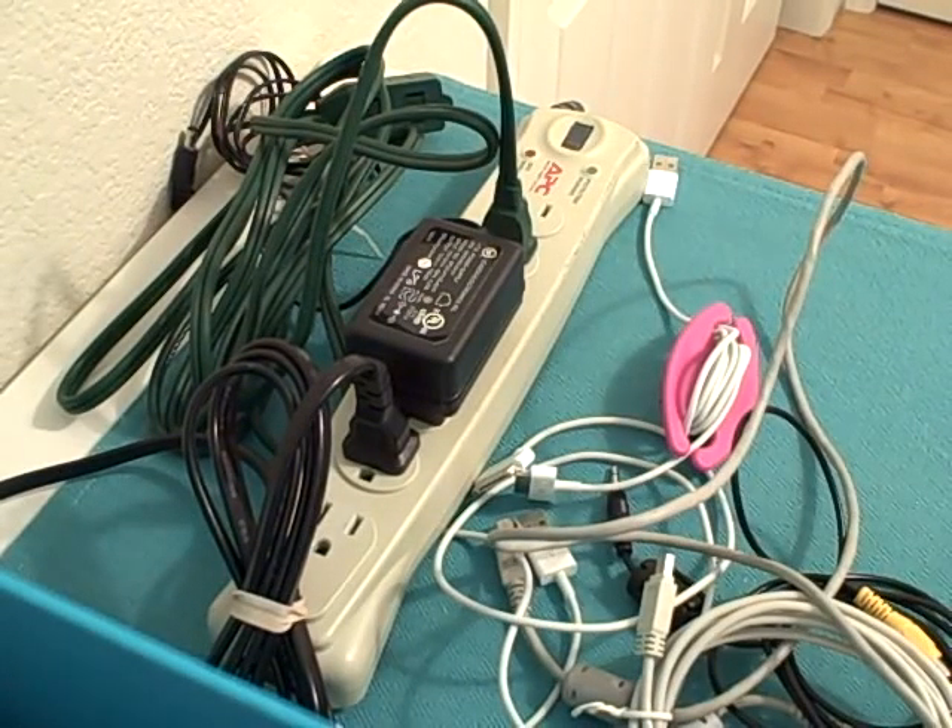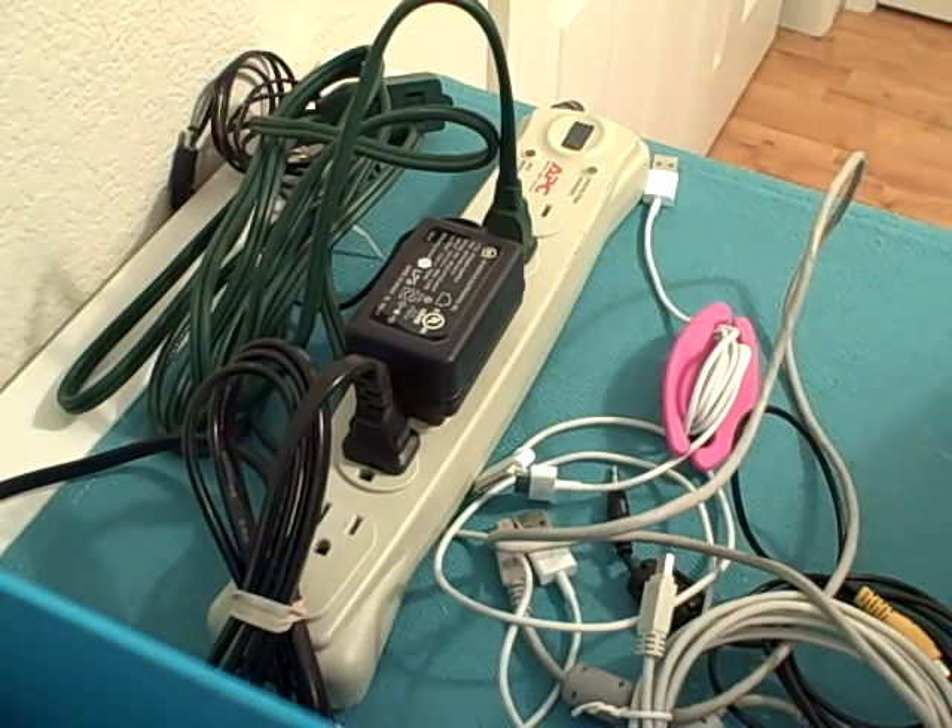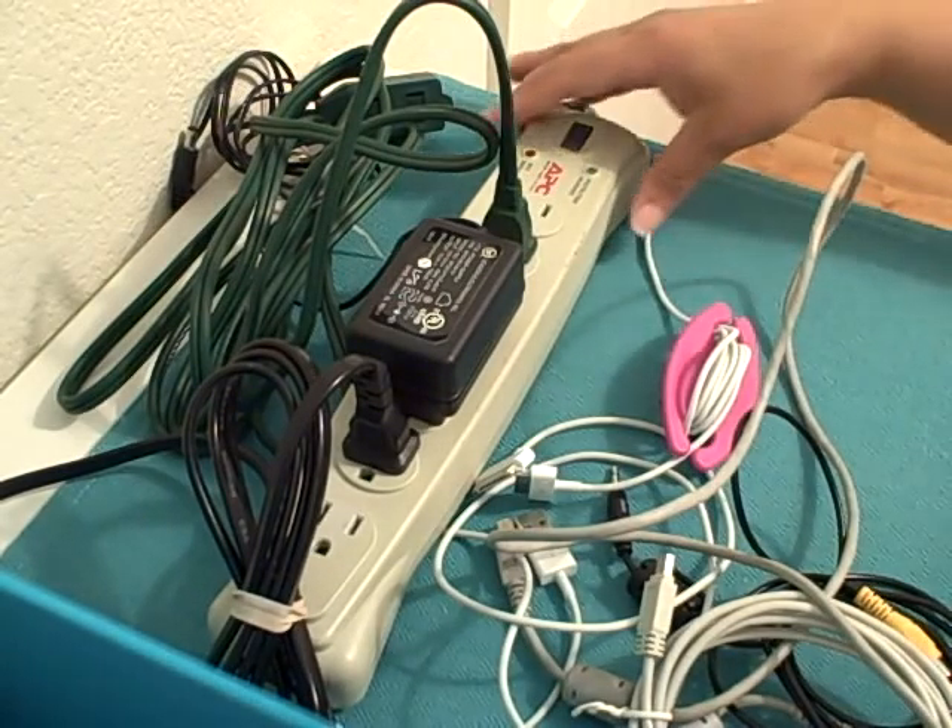Natalie Conrad here with Organized Habits. Do you have some cord chaos going on in your home? If nothing comes to mind, think about underneath your computer desk — all of those wires and things strung here and there and everywhere: to the router, to the printer, to the scanner, to the monitor.